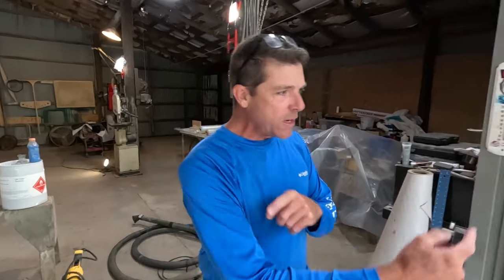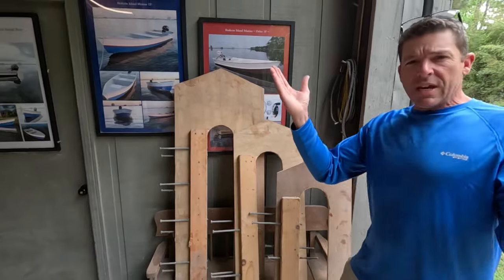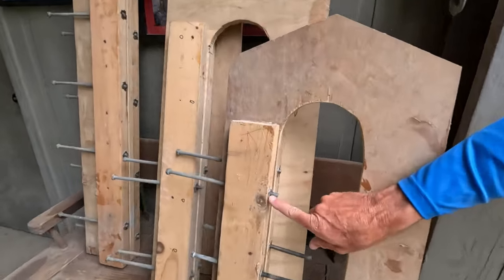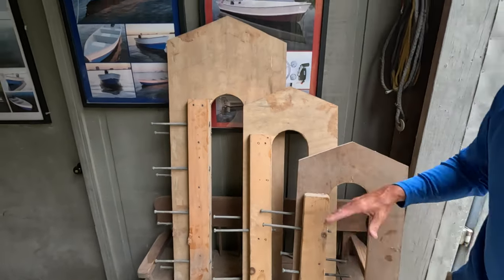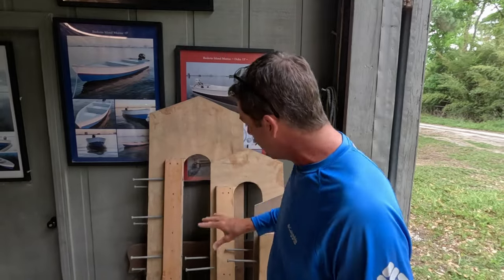A lot of you guys may be doing floors, stringers, and transoms — transoms go bad all the time. We have a video showing how to make your own transom clamps. We've got a small, a medium, and a large. Most V-hull boats you're going to need one long clamp for the middle, two mediums, and two smalls. What we're using is called a T-nut and a three-eighths bolt — about nine inches long. You can use all-thread; these would go on the inside of the boat and you run the bolts through to squeeze your core back into your original hull laminate.